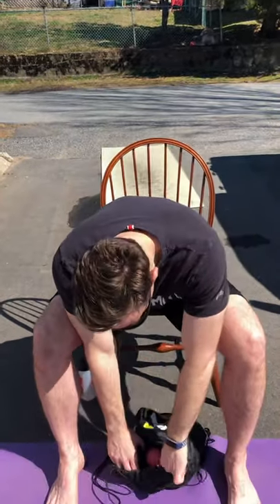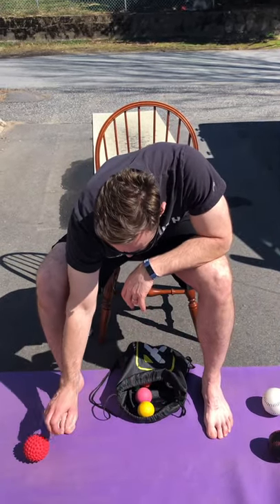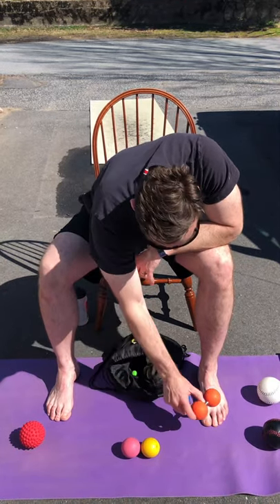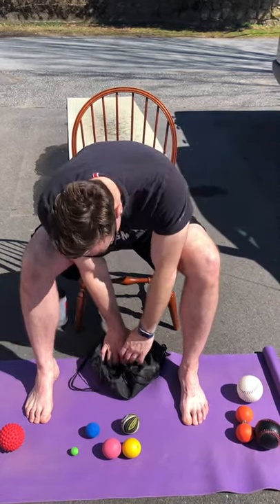So let's go ahead and look at my bag of tricks. We've got softballs — we probably don't need those. A spiky ball, a lacrosse ball, a pinky ball — we like those. And this one right here is invaluable, this guy from Trigger Point.